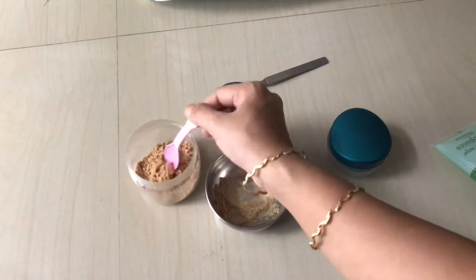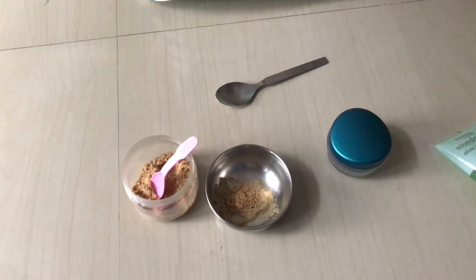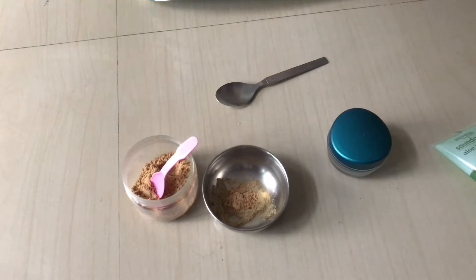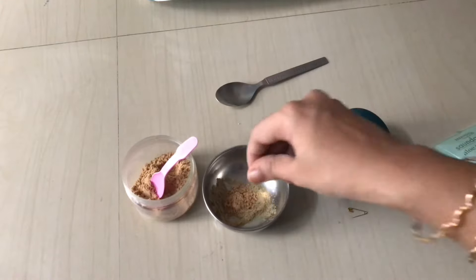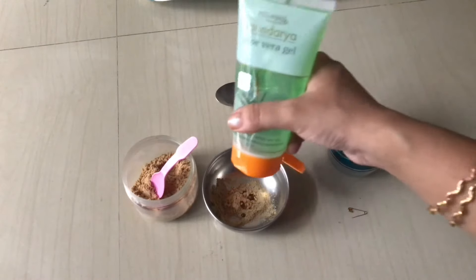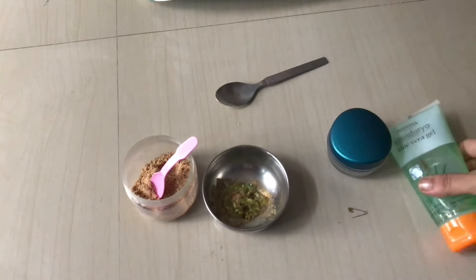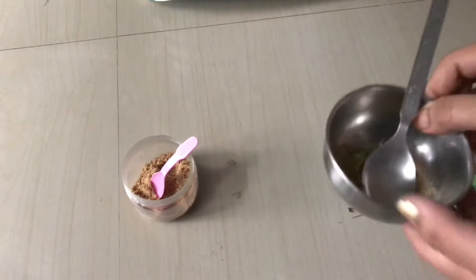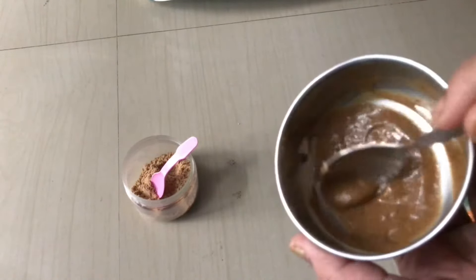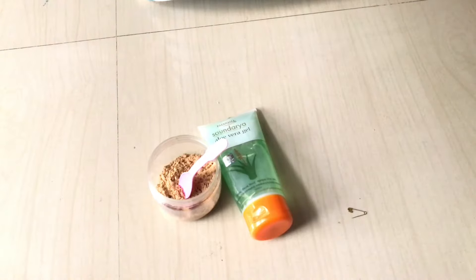Mix all the ingredients into a smooth paste. It will definitely get absorbed into your skin within a few minutes and it's a great night cream. The consistency should be like this. Now I'm going to put this night cream into a clean empty container.